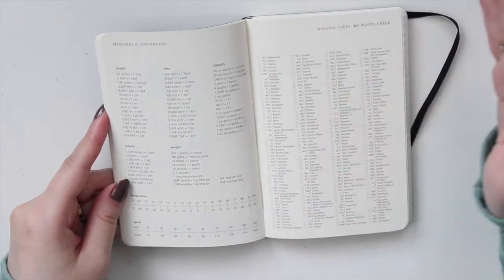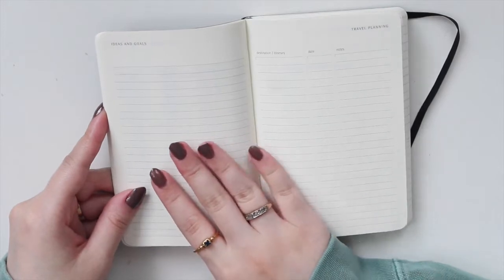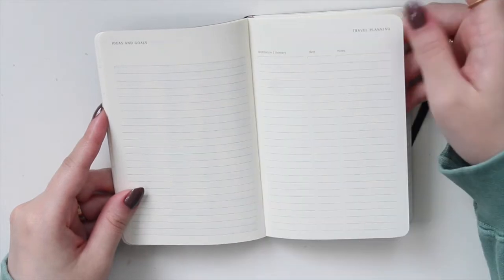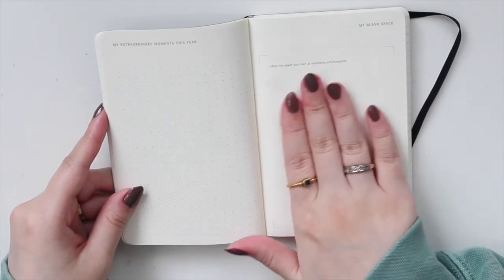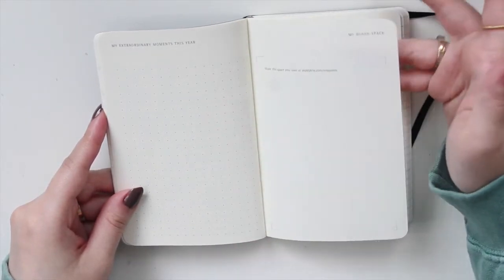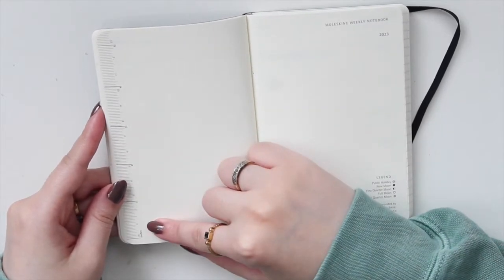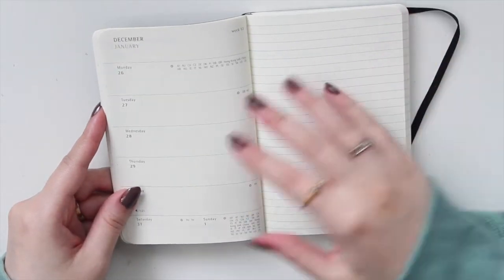You also have the dialing codes — I personally won't need this so I might cover it with an insert or printable from my shop. Then you have a lined page for ideas, goals, and travel planning. There's a page for extraordinary moments of the year, which is quite minimal and clean looking. You also get a little map and a ruler for measuring. Then here is actually where we start to go into the weekly.